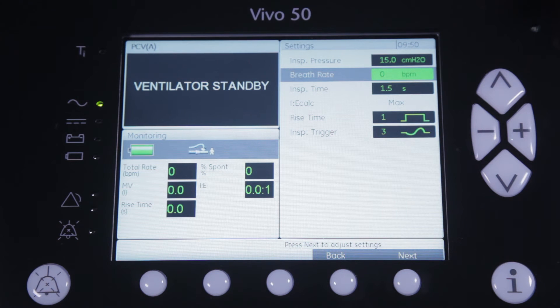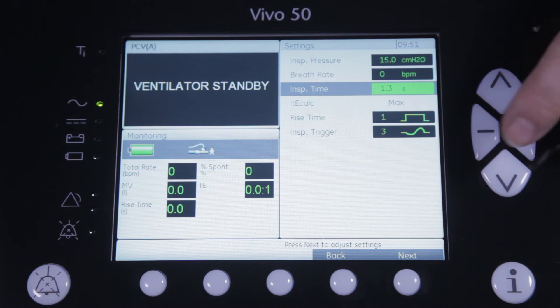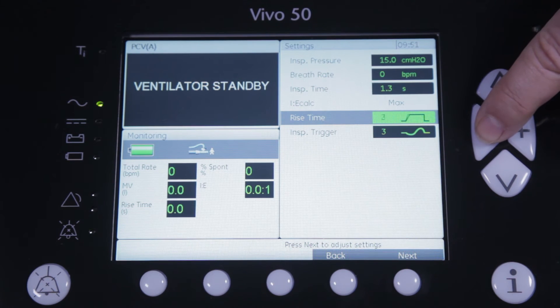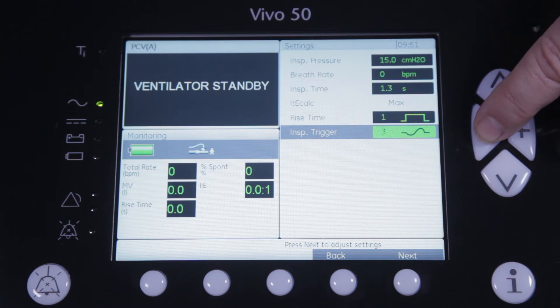Furthermore, you will select the inspiratory time. Next you select a rise time to increase or decrease the peak flow when air is delivered to the patient, and a level of inspiratory trigger to allow the patient to trigger a breath in a comfortable way.